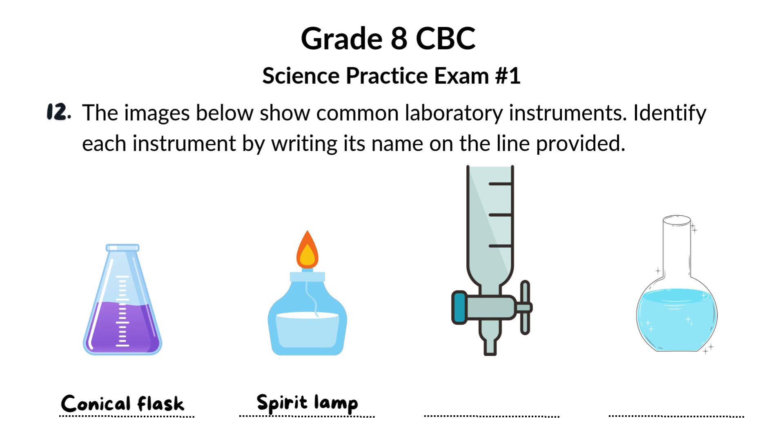Now, take a look at this burette. It's a long, graduated glass tube with a tap at the bottom. Burettes are used to accurately measure and dispense precise volumes of liquids, especially in titrations.